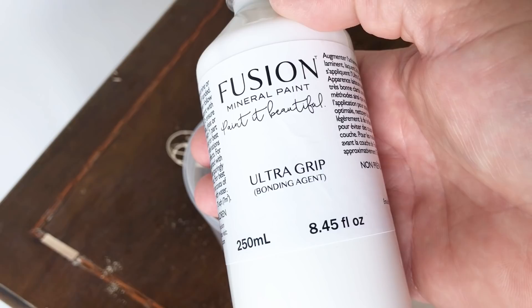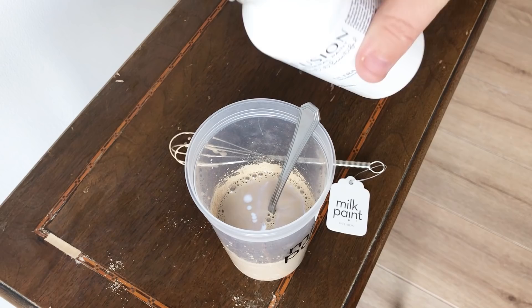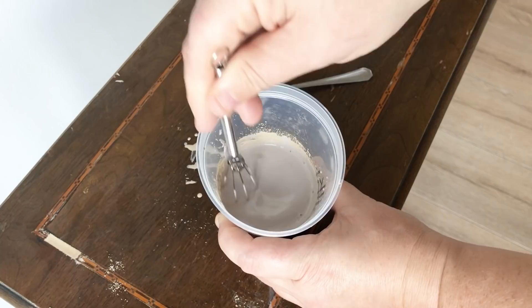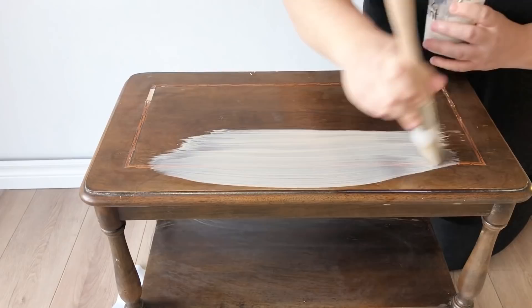Milk paint bonds really well to surfaces all by itself, but it's known to chip or crackle somewhat randomly when applied over a previous finish. Since I want my table to be solid and not chip or crackle at all, I'm going to mix in some of Fusion's bonding agent. This acts as a sort of primer that ensures the milk paint won't do anything funky and I'll get a nice smooth, sleek finish. If you want some chipping or crackling, you just skip this and cross your fingers.